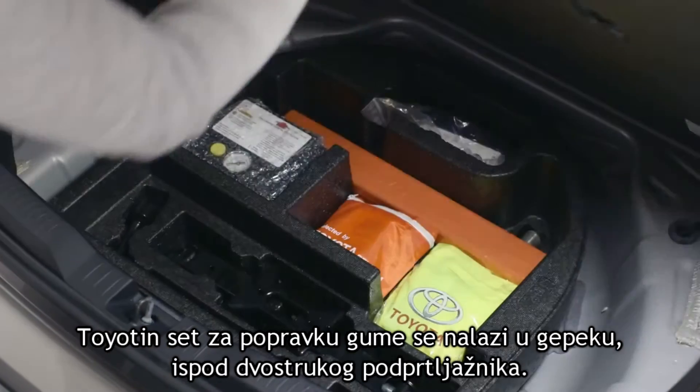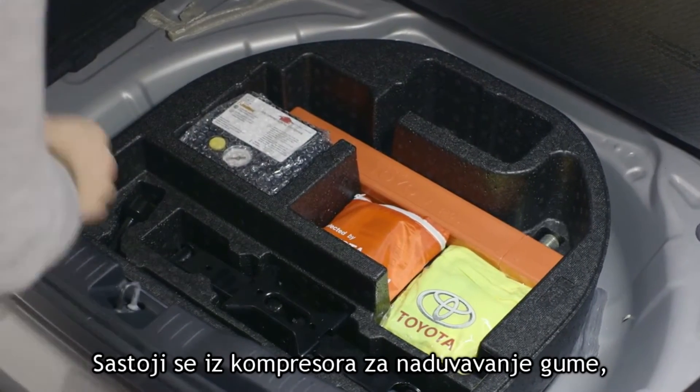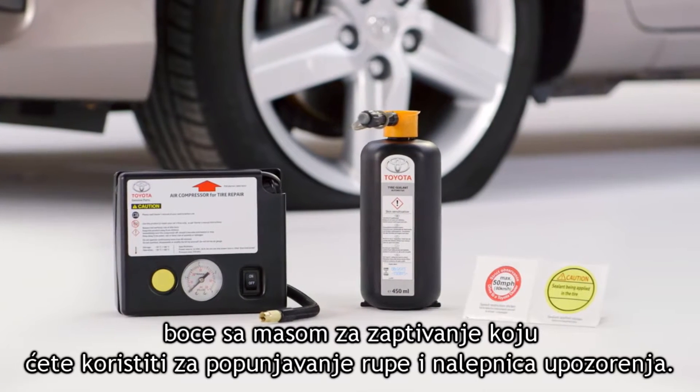The Toyota tire repair kit is located in the trunk under the false floor. The kit consists of a compressor for reinflating the tire, a bottle of sealant you'll use to fill the hole, and warning stickers.